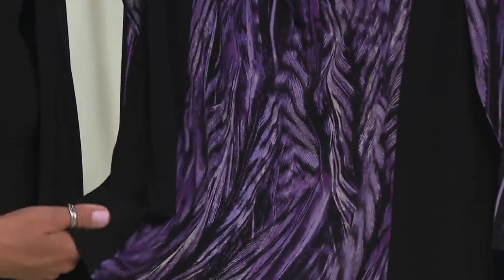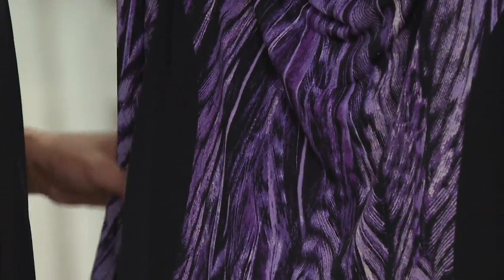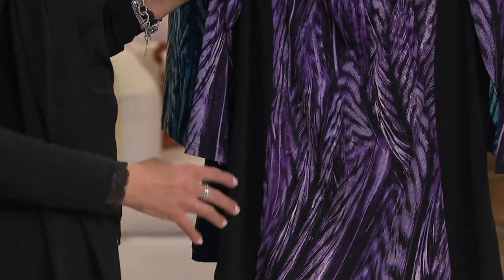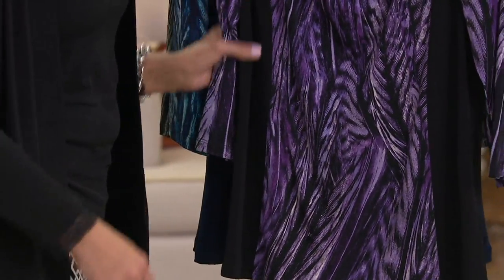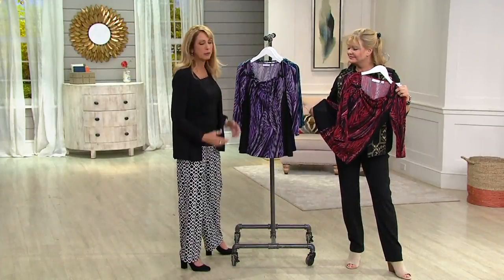It's that drapey, non-clingy fabric that you're going to start wearing as soon as you get it home, right through fall and winter. Wear it with white bottoms, dub gray, or lighter bottoms you have now — they all have a touch of white or ivory. Then you're wearing your black velvet, suede, or denim when you move into fall and winter.